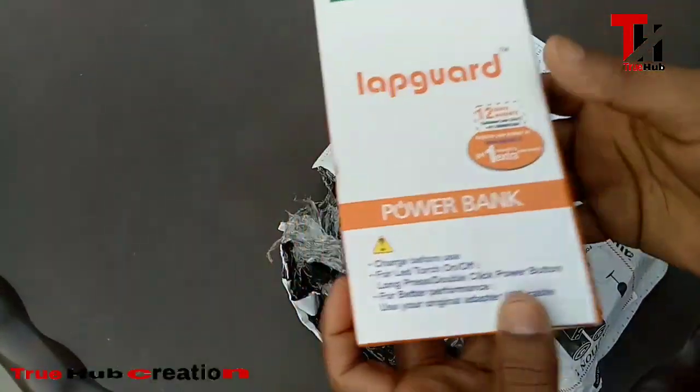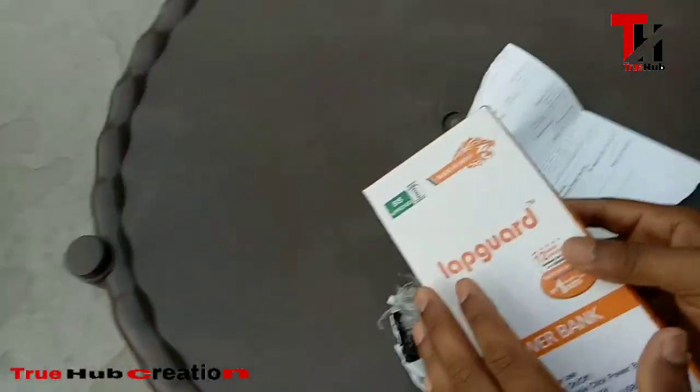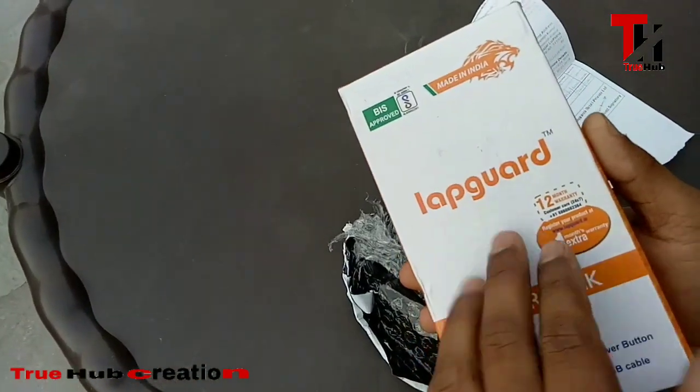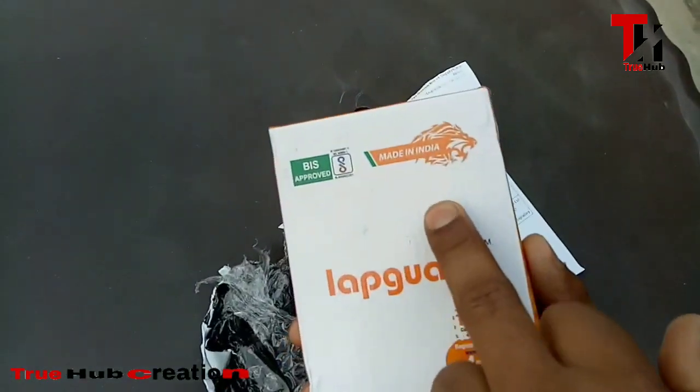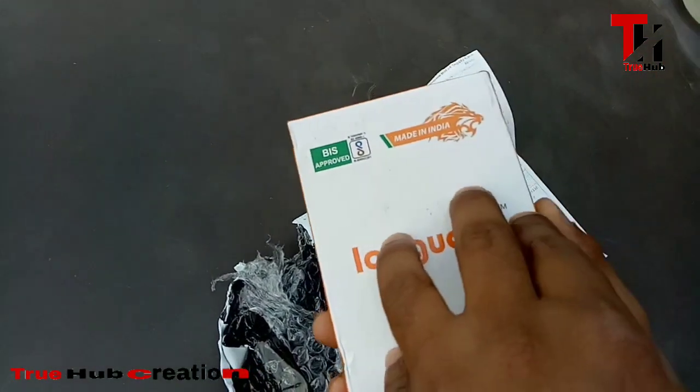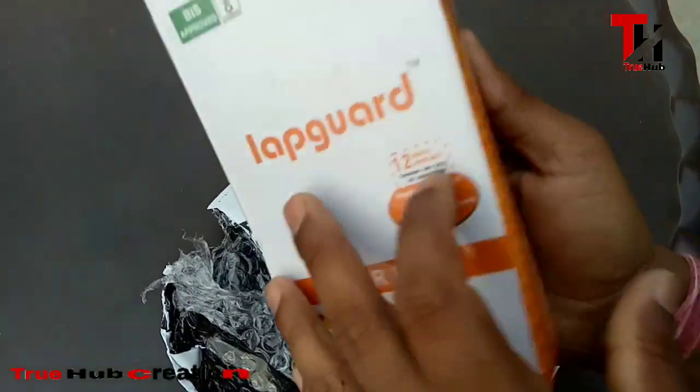This is a Lab Guard power bank, and it is exclusively made in India. The branding is also mentioned as made in India. We also get a warranty of one year. It is a great power bank.